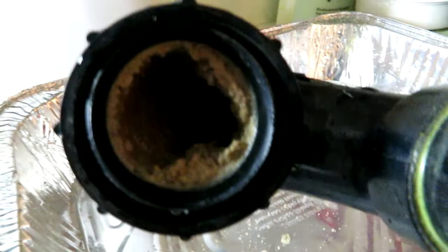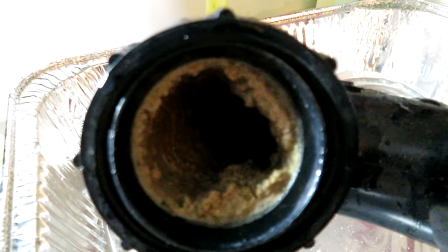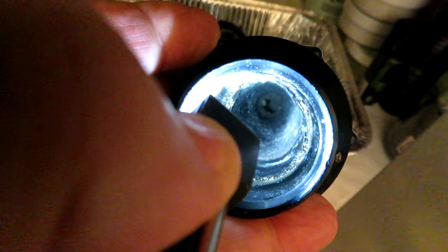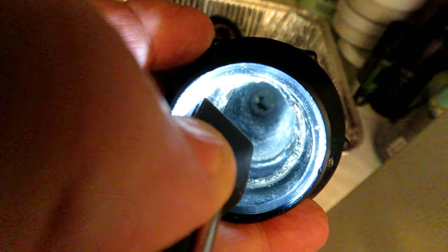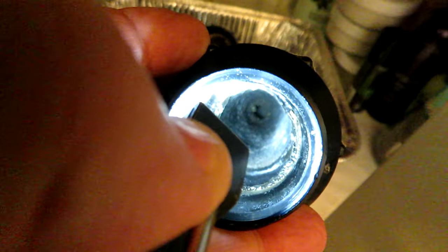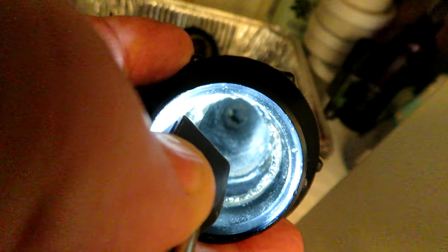I've got a light in here so you can see the deliciousness that's slimed up that trap over the last 11 years. Down in there, towards where it enters the trap, that opening has gotten very small — that's probably the cause of our slow drain for sure. I don't know when they're going to invent smell-o-vision, but I don't think you want this permeating through your TV or computer.